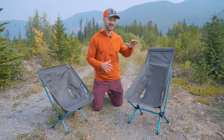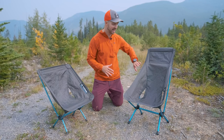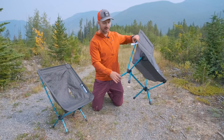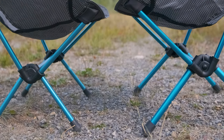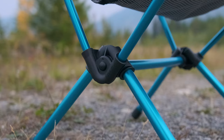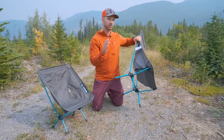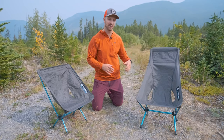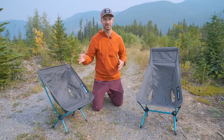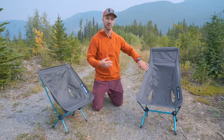I almost wonder if that 265-pound rating is just because they haven't fully tested out the Highback yet. The legs on the bottom of the Highback are thicker than on the original, and the hub is a little bit more beefy and robust. So I think 265 pounds is probably on the low end for the Highback — you can probably get away with a little bit more weight, but Helinox is just hedging their bets until they're able to fully test it out.